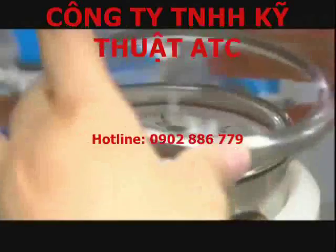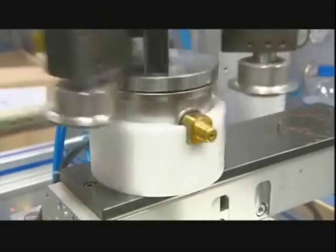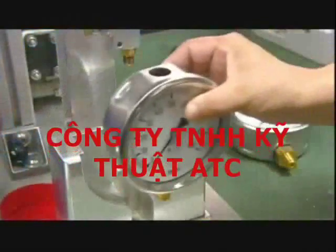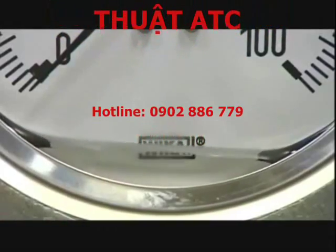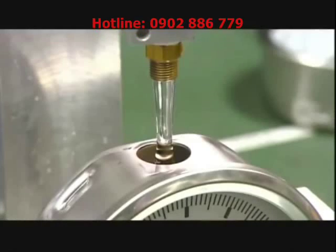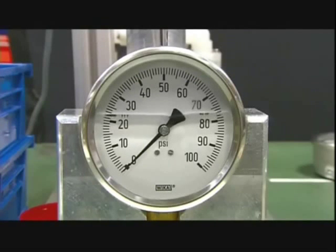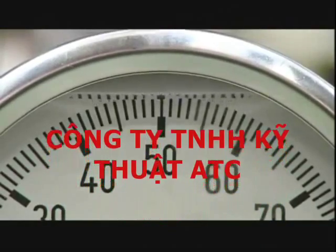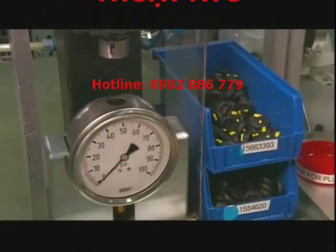She puts a glass cover over the faceplate and adds a steel ring to hold it in place. A crimping machine evenly folds the ring's edge until it makes a perfect seal. She then fills the gauge with glycerin, which lubricates the internal mechanical parts and increases the lifetime of the gauge. Glycerin also absorbs vibration well, helping the indicator needle remain stable during operation. A worker completes the pressure gauge by sealing off the fill hole with a rubber plug.